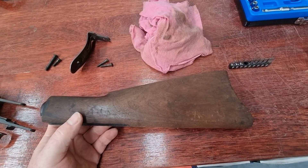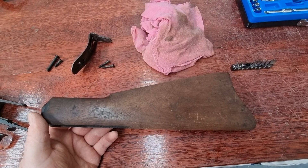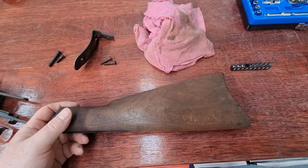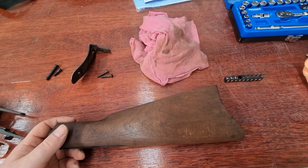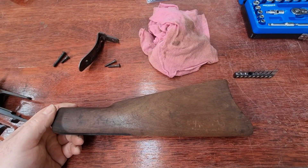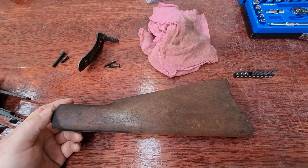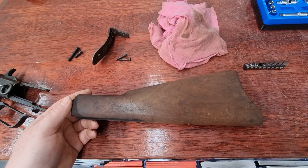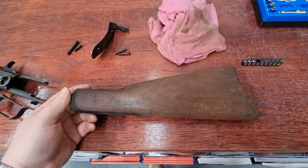Normally, I'd soak a stock overnight for multiple days. So a stock like this, I'd put it in a sealed container, fill it with acetone, weigh it down so that it's completely submerged because wood will float, and then I'll just leave it for a few days and come back and usually it looks like a fresh piece of wood with dings and scratches in it. Then you sand the dings and scratches out and refinish.